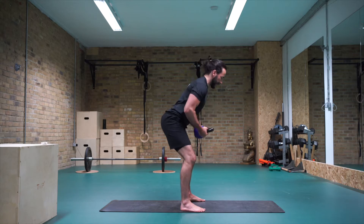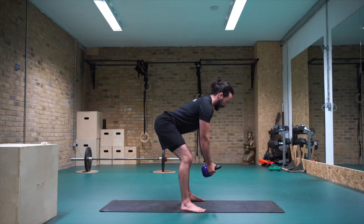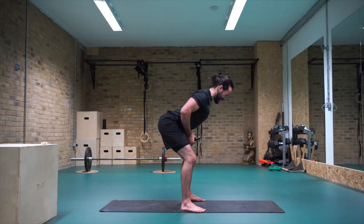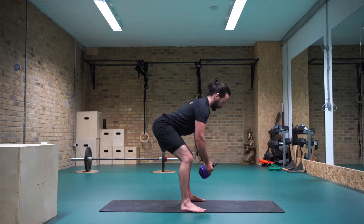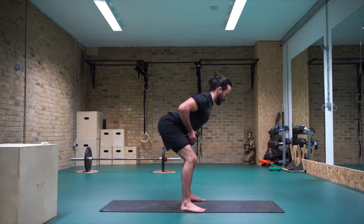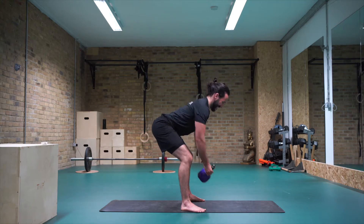Bringing the kettlebell on both sides, coming into a kettlebell row. Bend the knees, push the bum back, hinge at the hips, chest over. Feel like you're pulling the kettlebell towards your belly button, bring it to the floor. We're going to go for 25 reps. Squeeze the shoulder blades together, pull up the back, really engage the upper back muscles. Twenty, nineteen, eighteen, seventeen, sixteen, fifteen, fourteen, thirteen, twelve, eleven, ten, nine, eight, seven, six, five, four, three, two, one.